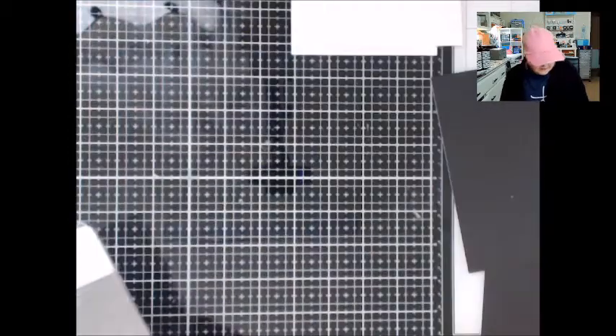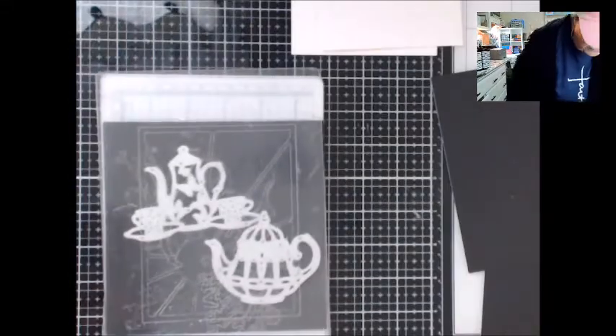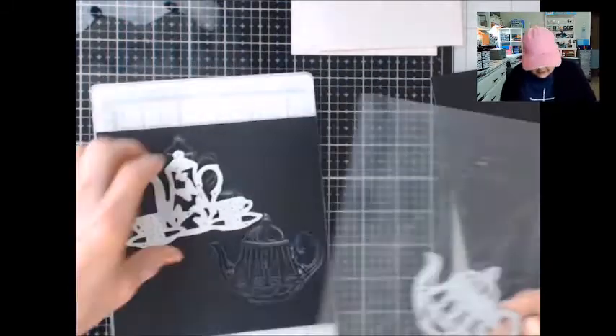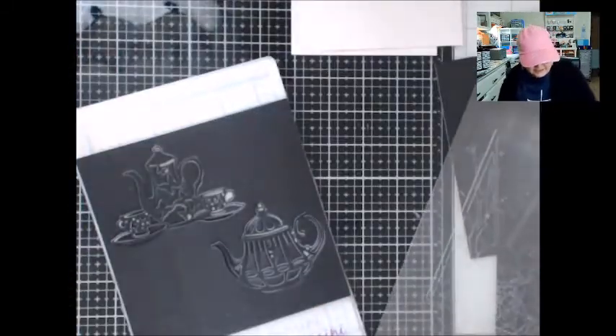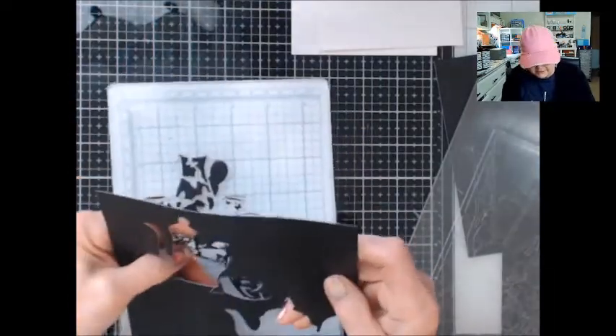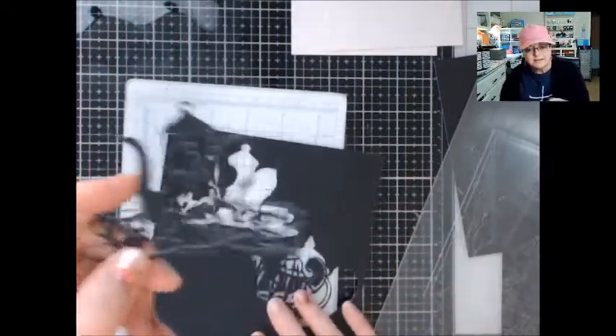I'm going to put it into my Gemini Junior. I like to run it through twice, and I'm hoping I didn't accidentally move it when I ran it back through the second time, but they look like they cut really, really well — and it is so pretty, look at that!